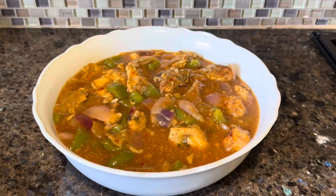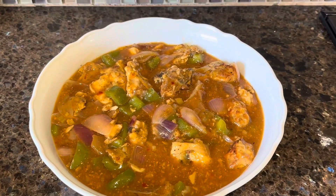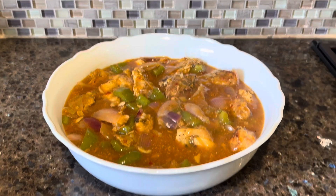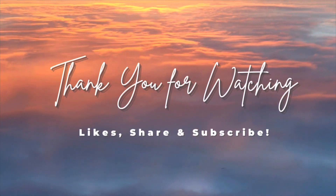And there you go, your easy chili chicken is now ready. Thank you all for watching, bye bye!